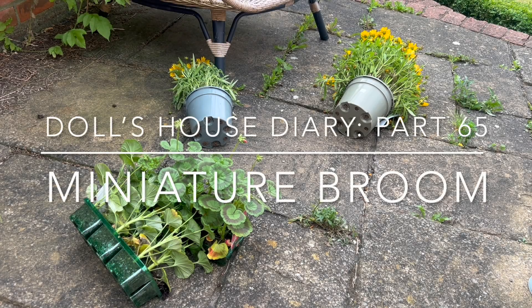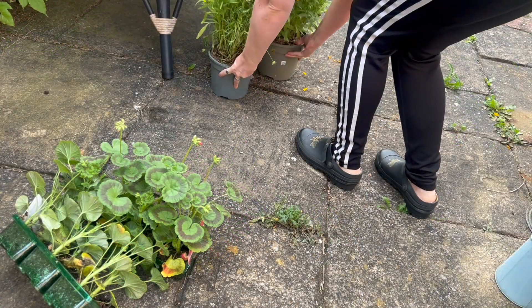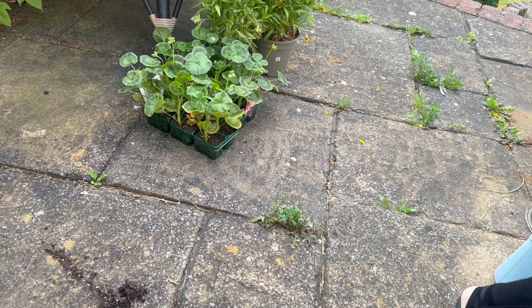Hi everybody! I've just decided to pop outside to collect some natural resources for today's miniature make. It was very windy overnight so I needed to give my garden a little bit of a tidy up first.